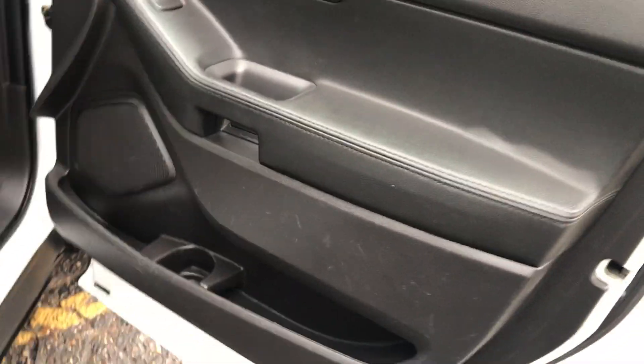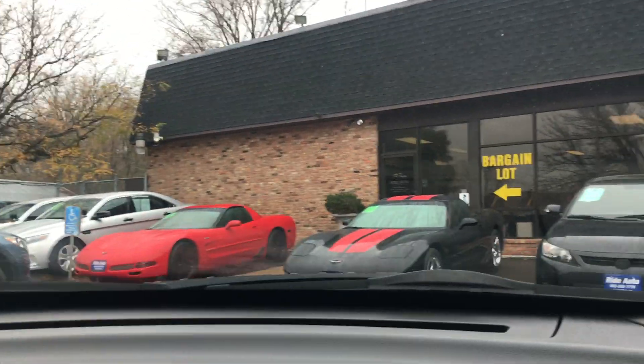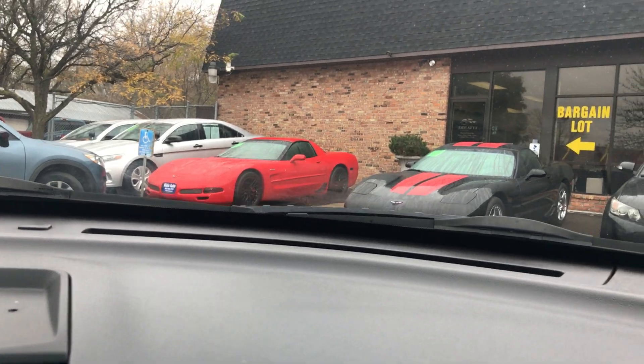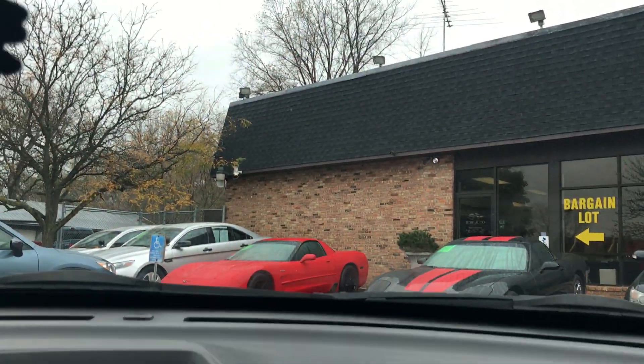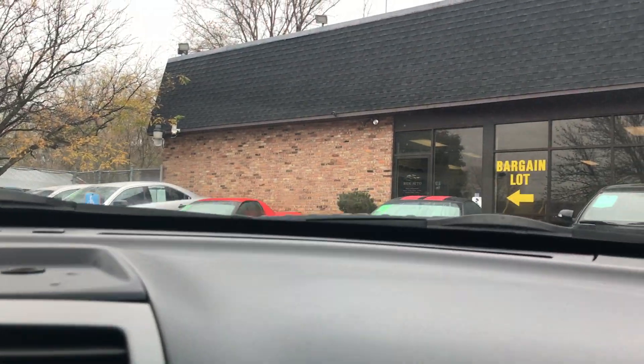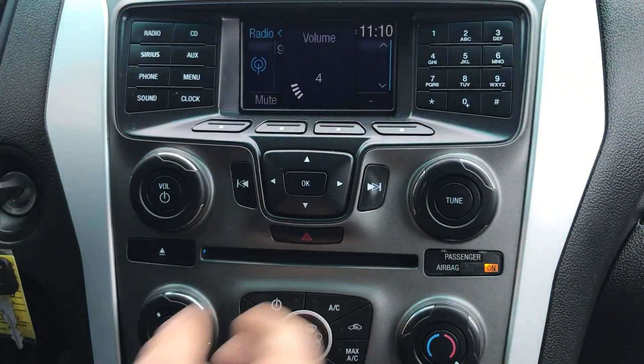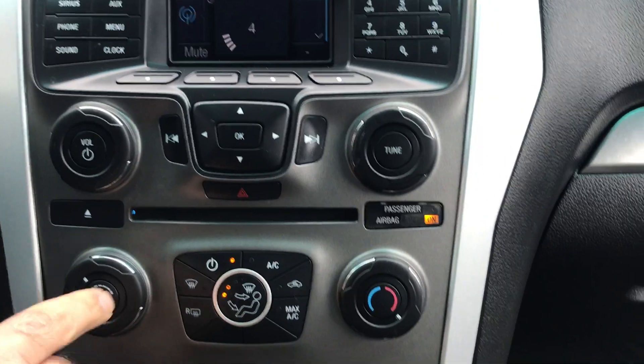Let's take you on a short test drive to show how the vehicle drives. We have a real nice sound system and automatic climate control.